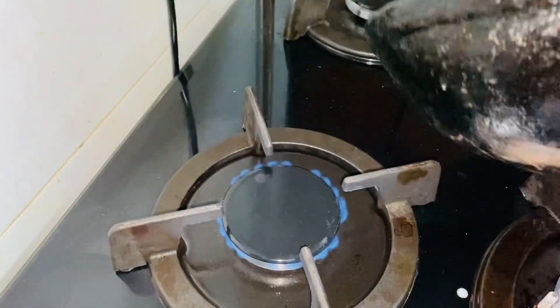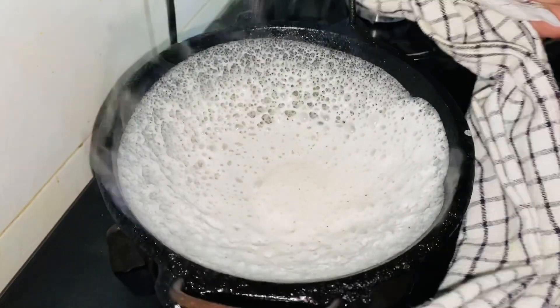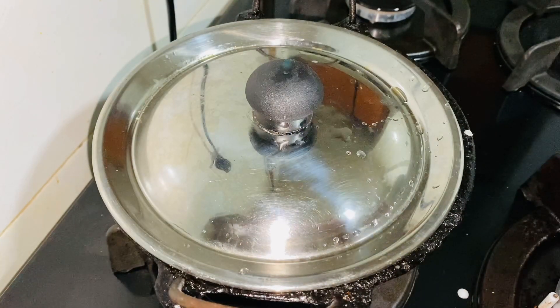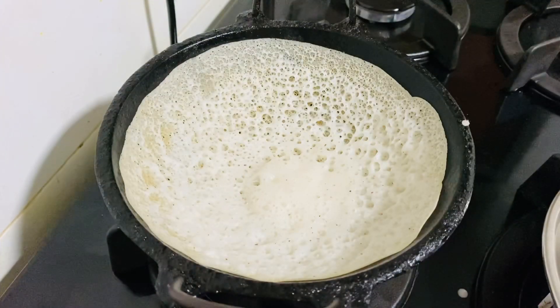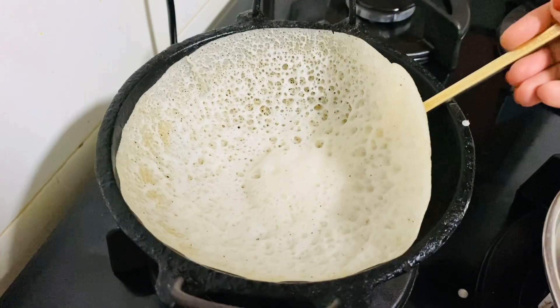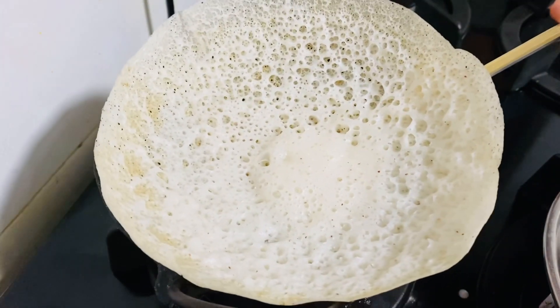Now I am going to cut it out. That's why we are ready to make it perfect for the side. Now we are going to cut it the other way. Cut it out.